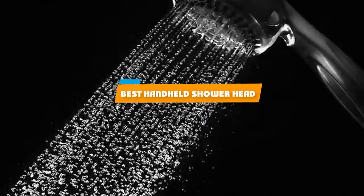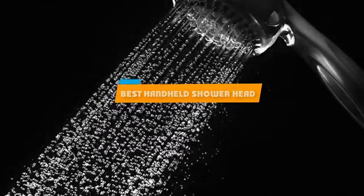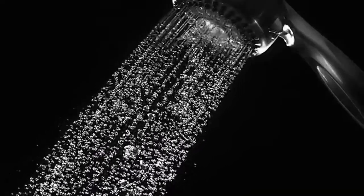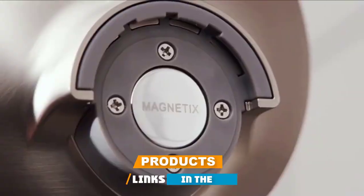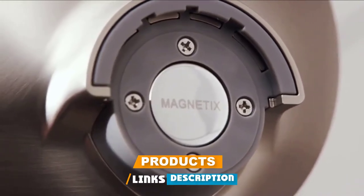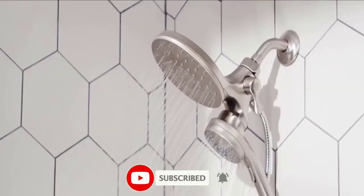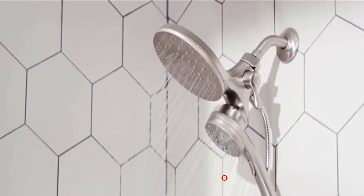If you're looking for the best handheld shower head, here's a list you must see. We made this list based on our personal preference and sorted it based on their features, prices, quality, durability, and reputation of the manufacturers and customer feedback. We've also included options for every type of customer. So let's get started.